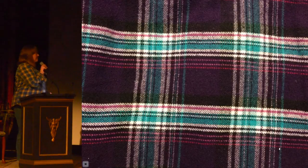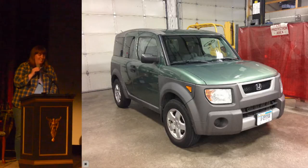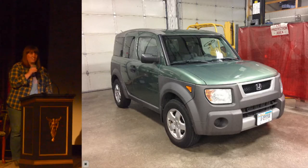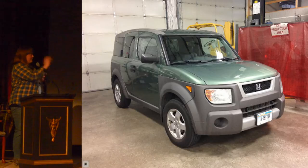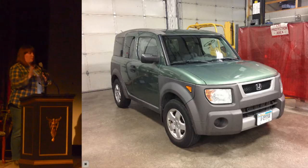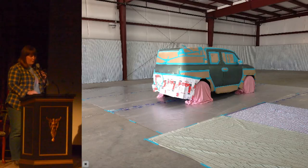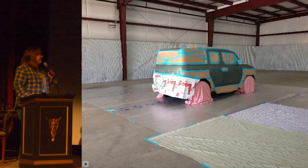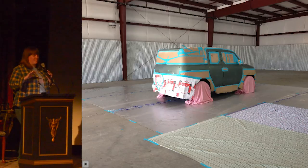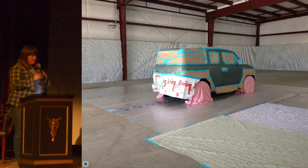Also, around the same time, I bought a Honda Element from my best friend, telling her: if you sell me that car, I will paint it plaid. So everything was in place. The process you've been watching involves a lot of masking in a certain configuration, then spraying, then taking the masking tape off — and repeat many times until all the layers are present.